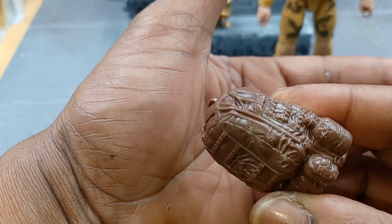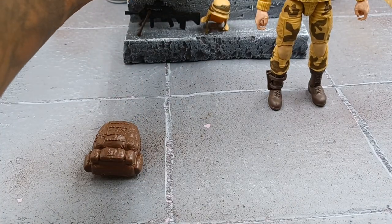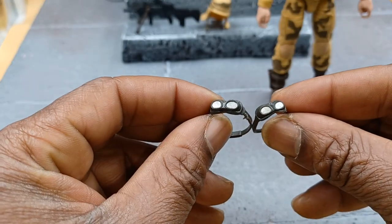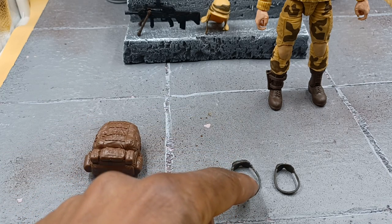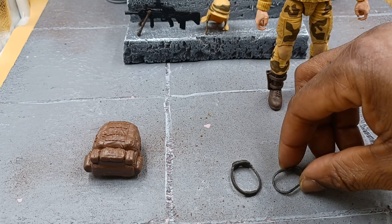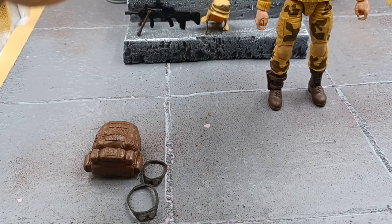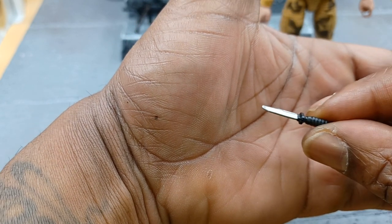I like the detail on there. So there are two goggles — one's bigger than the other. This one here is to put over his helmet, as you've seen in the picture, and this one is for when he doesn't have his helmet on. He could also put his helmet on and have the glasses on because these are a little bigger. So whichever effect you want when displaying him or taking photos or playing with him. There's a little knife there — pretty cool — some nice detail.